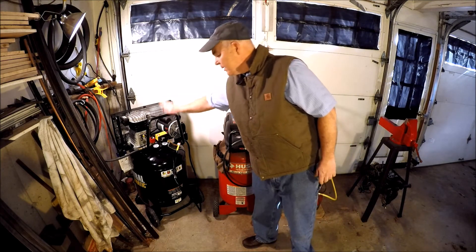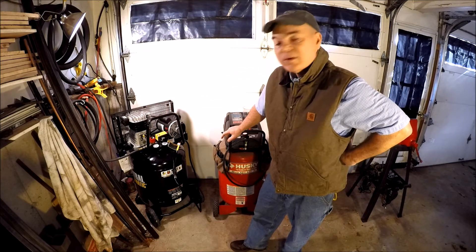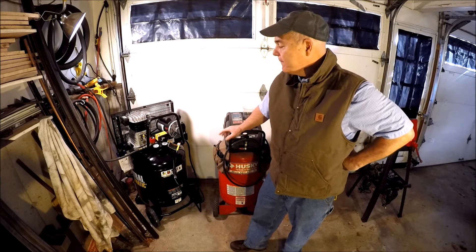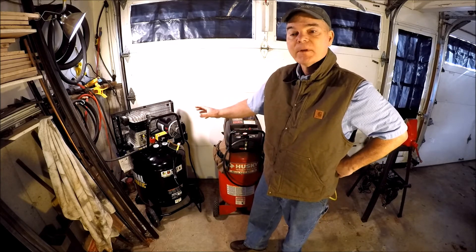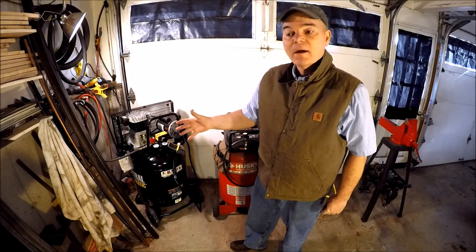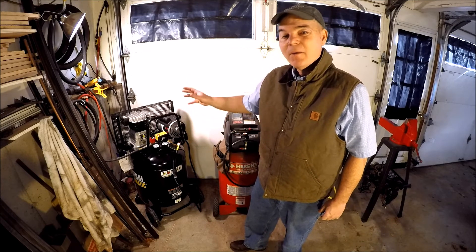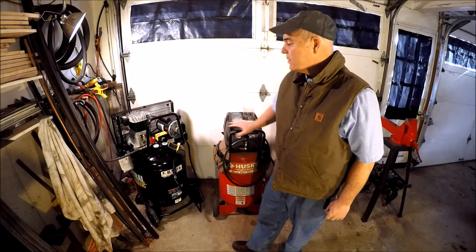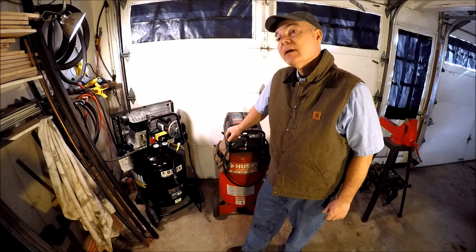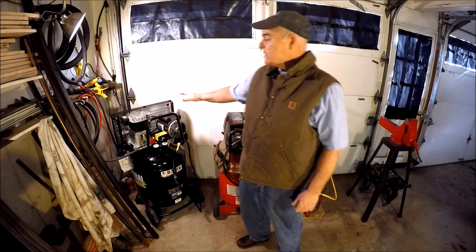I recently upgraded to this one — a 29-gallon air compressor. It delivers a little over six CFMs at 90 psi and it's been working great. It delivers the air that I need for as long as I need when I'm forging, and it doesn't cycle as much, so it's not wearing out the motor. It kicks on every two heats as I'm forging.